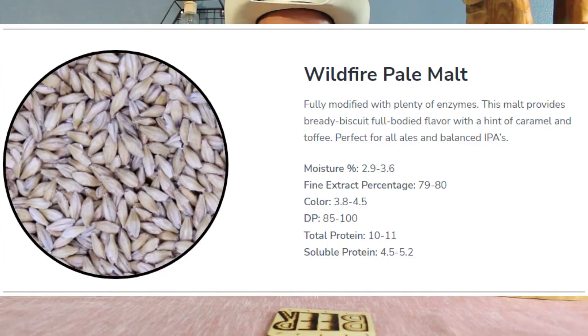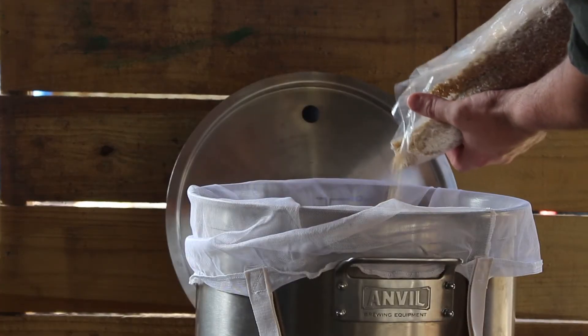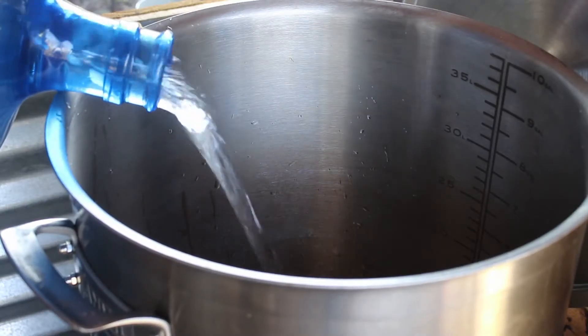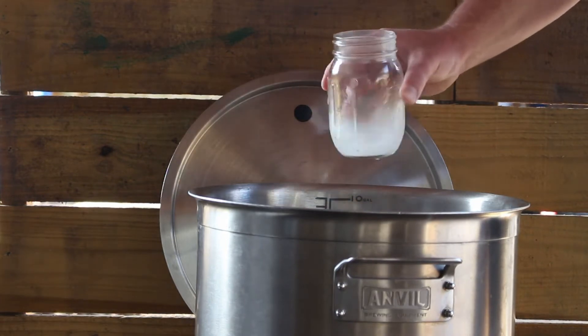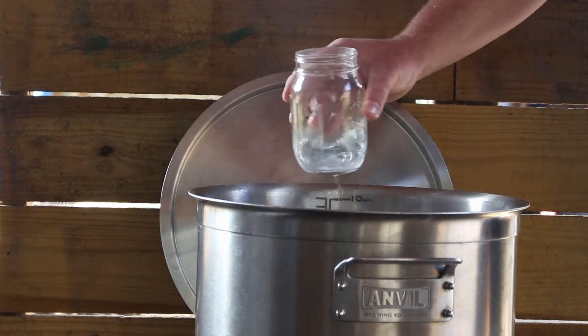The malt that I was able to get was the Wildfire Pale Malt. Of course, it being a SMASH, it's 100% of that. We started off brew day together — he came over — and as per usual we started with the RO water. I shot for the yellow balanced profile for this, trying to aim for something in that pale ale line of thought.